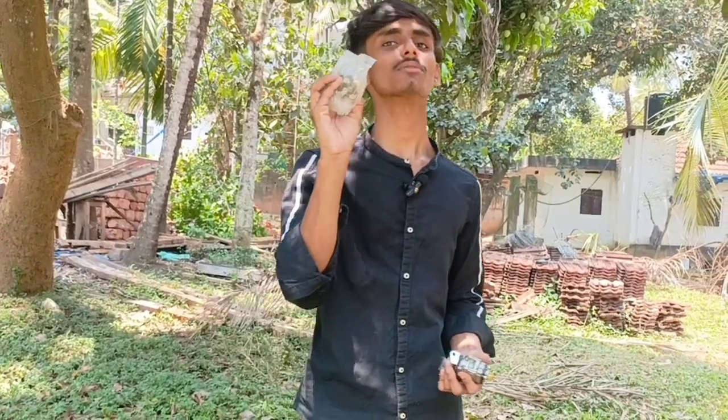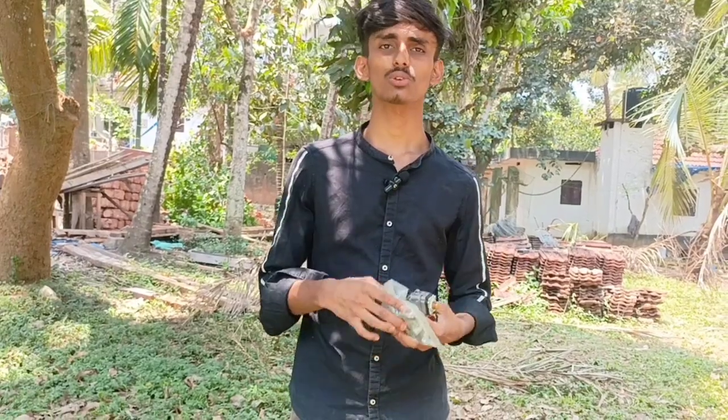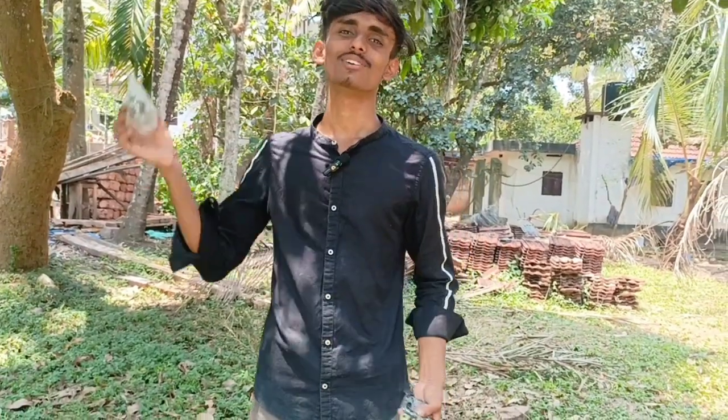So we have to go to the Walbro Carburetor. We have to compare it to the normal carburetor. Do you have to go to the normal carburetor? Yes, we have to go to the normal carburetor.